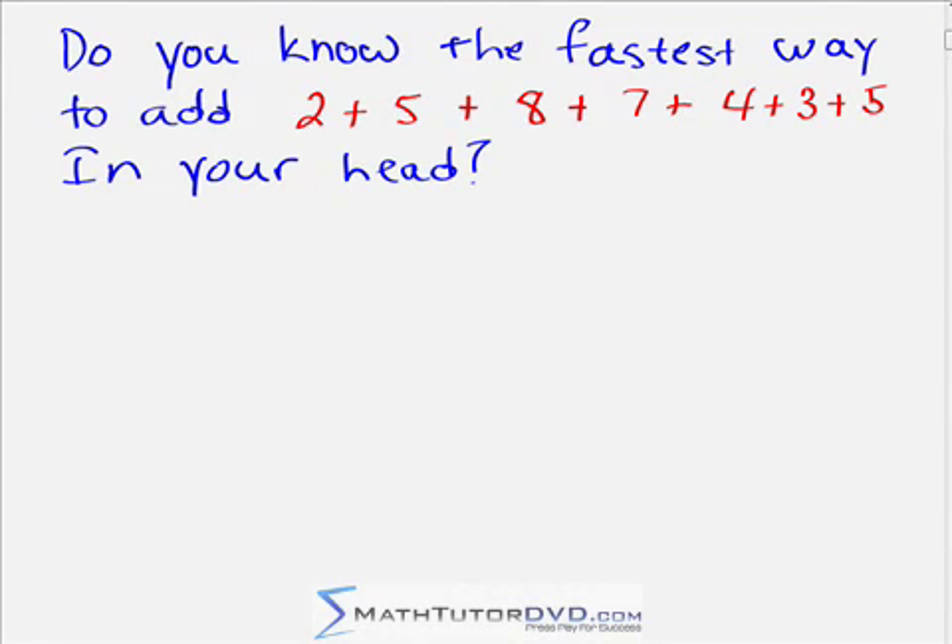Do you know the fastest way to add 2 plus 5 plus 8 plus 7 plus 4 plus 3 plus 5 in your head? Keep watching to find out how.